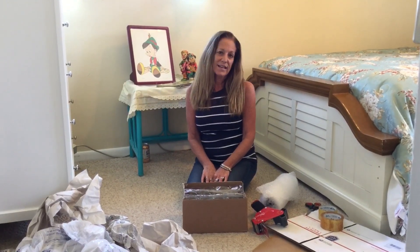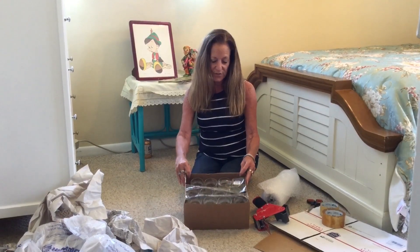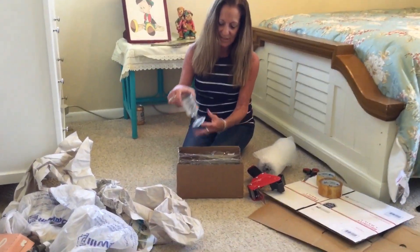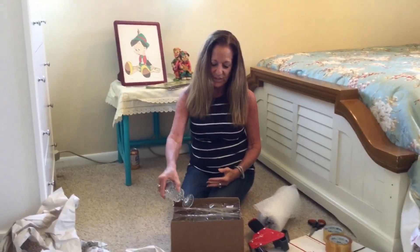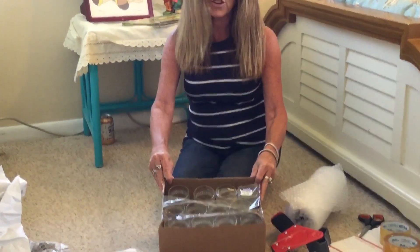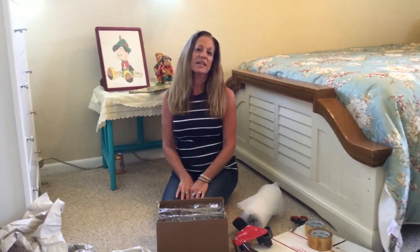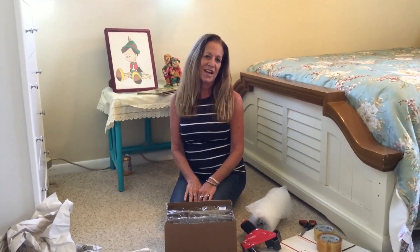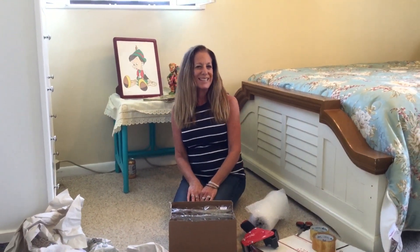So I went back today. I couldn't find the mug, but I did find a box of Wexford pressed glass goblets from the 60s. It was half price today, so this whole box cost me $2. I said that would be a great video. And then I got in the car and noticed that I did buy the mug yesterday after all. So I guess it was meant to be — I hope you enjoy it.